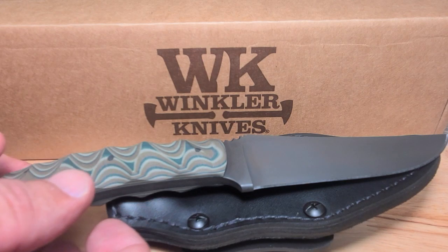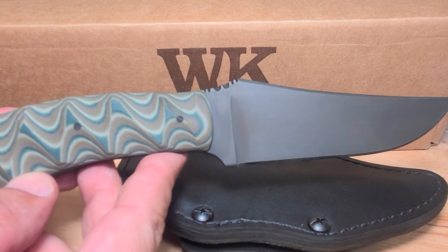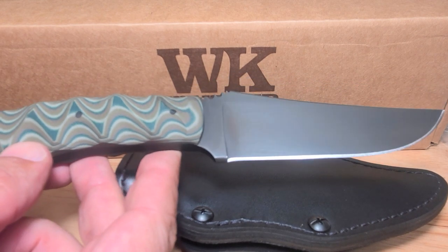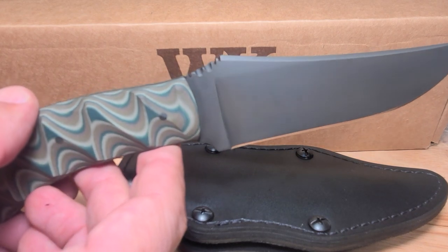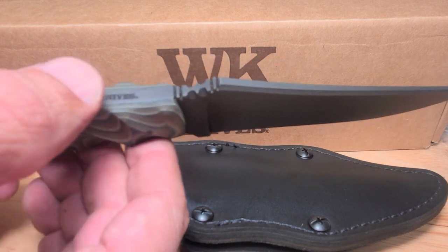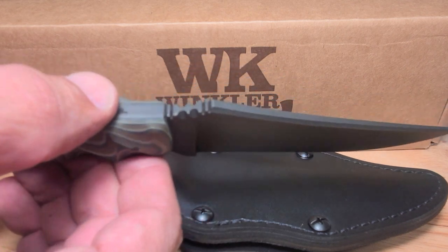War Dog Knife Sharpening. Today we're going to be reviewing this Winkler knife — it's a Crusher belt knife. The steel is 80CRV2. It's 3/16 inches thick, and then it's kind of narrowed down and thinned as you go out towards the bottom.